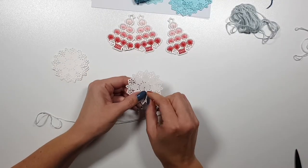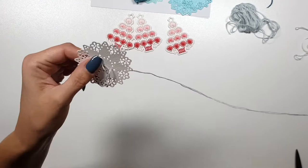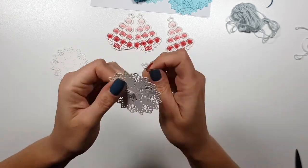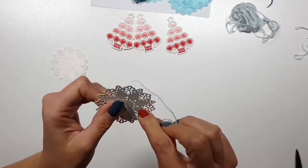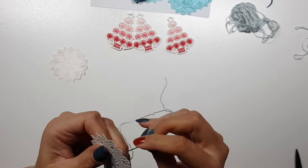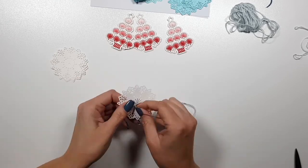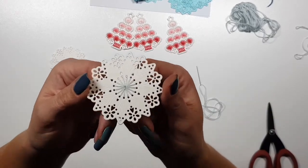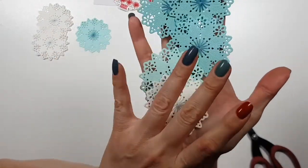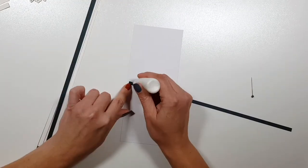Moving on to the next card - for this one I'm using the snowflakes. The die doesn't only cut little pieces but also leaves some imprints for where the thread is supposed to go. Even if you don't add thread it looks really beautiful, like a lace pattern.